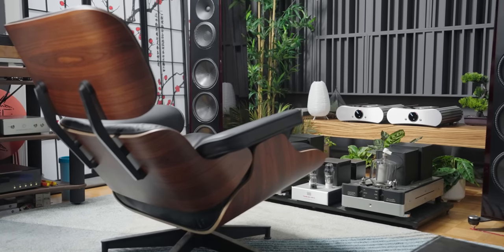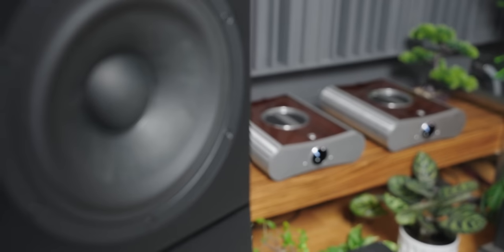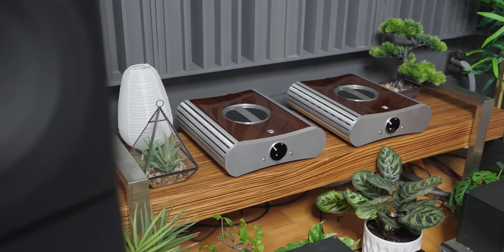Starting with the bass: it is quick, dynamic, snappy, and controlled — like a piston. While it may not be the end game in terms of deep extension into the lowest frequencies, it really captivates you in the mid-bass texture and mid-bass punch that is truly chest-pounding, allowing the speaker to breathe and express itself fully in the bass regions.